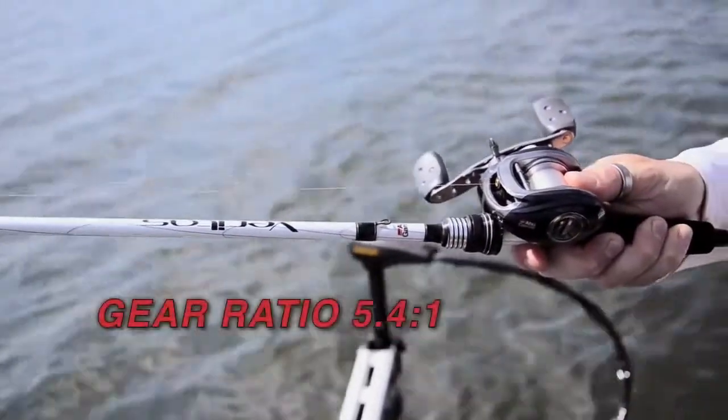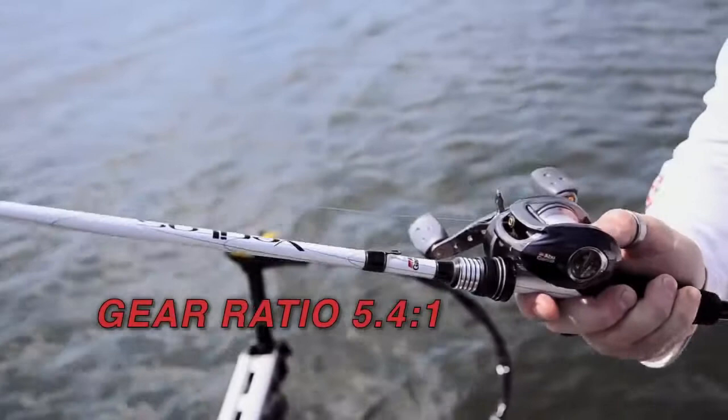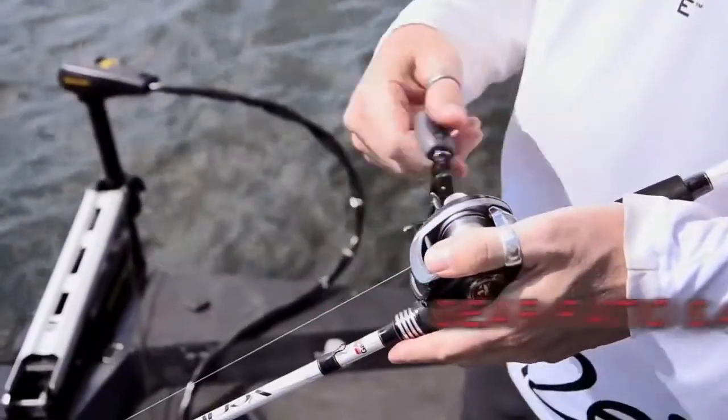Aura Winch has been designed with our 5.4 to 1 gear ratio. This, again, gives you much more torque and leverage on high resistance baits.